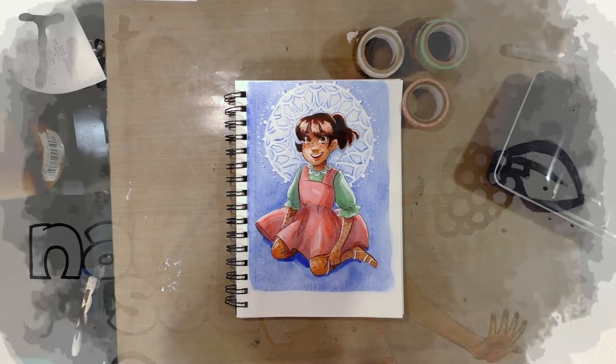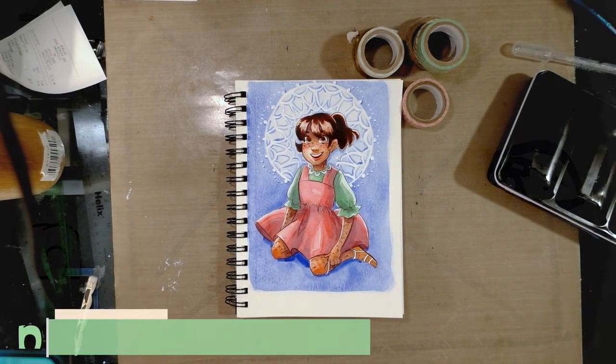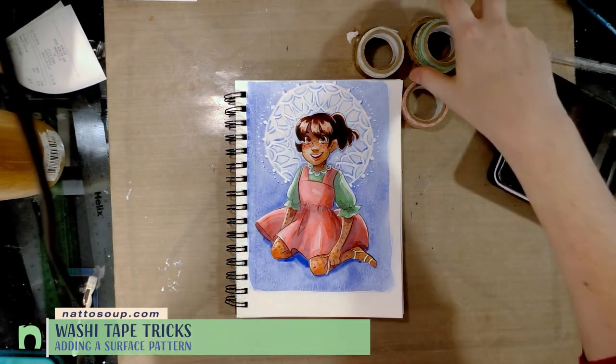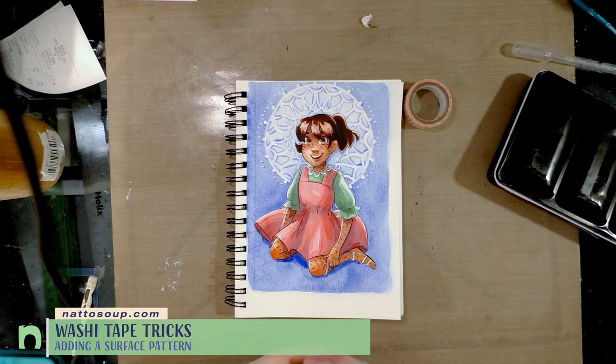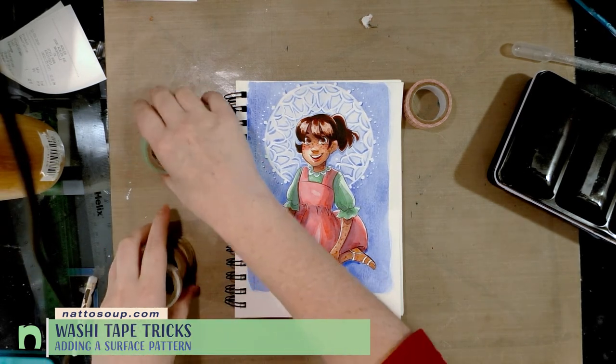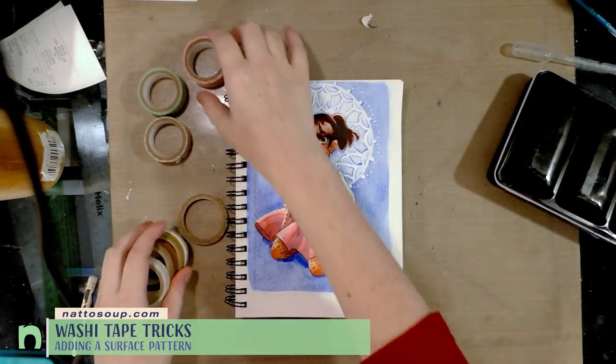Hey guys, so today we're going to do a really simple tutorial. We're going to do a tutorial on using decorative washi tapes to add a little bit of glitz and glimmer to an illustration or a stamped image that you've already created.